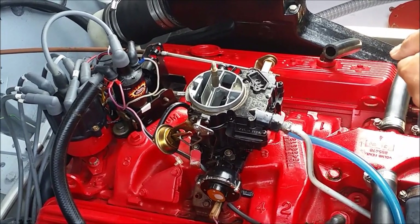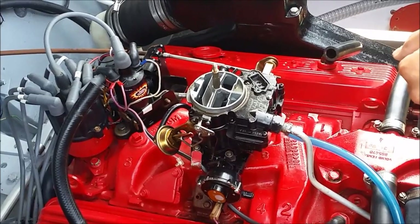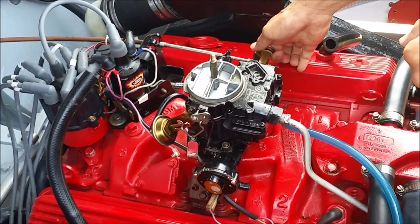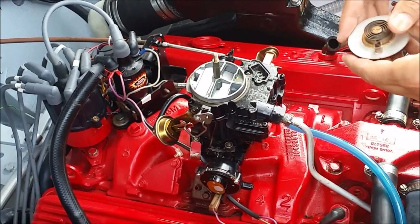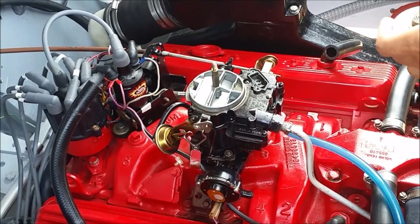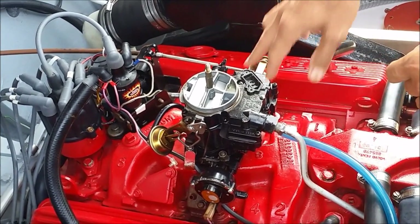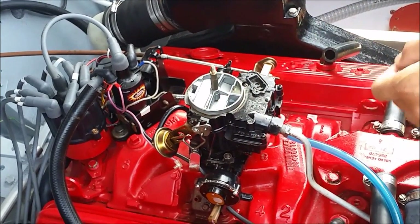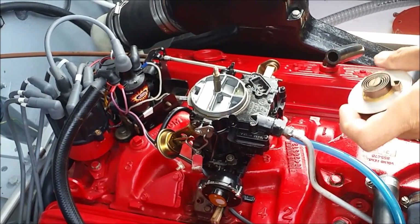So, in order to switch on the choke, we have to operate the throttle and this will enable the spring to close the choke valve. We will start now the motor and we will see that in approximately one and a half to two minutes, the choke valve will open due to the thermostatic coil.